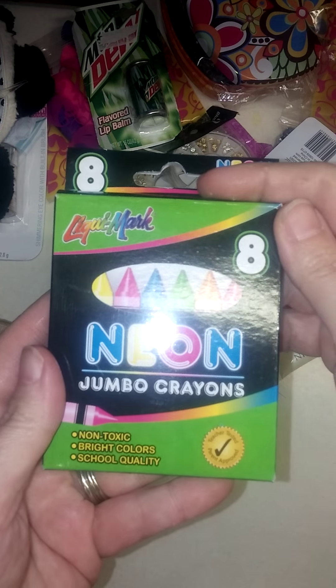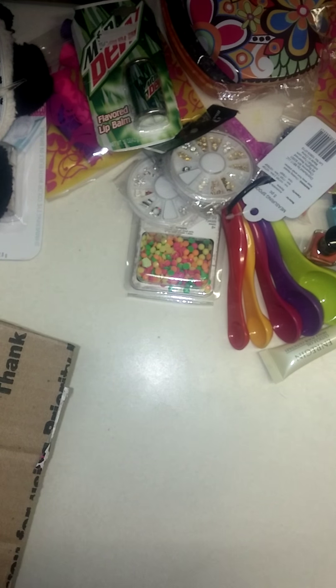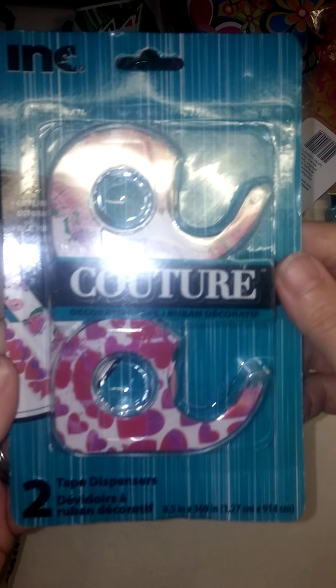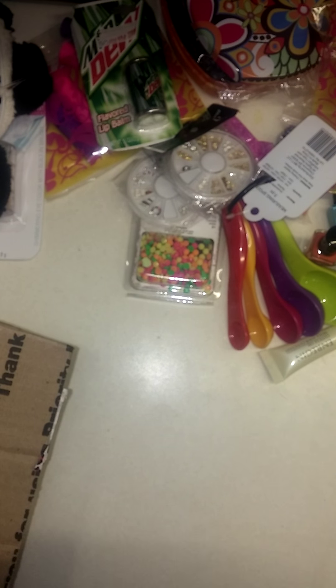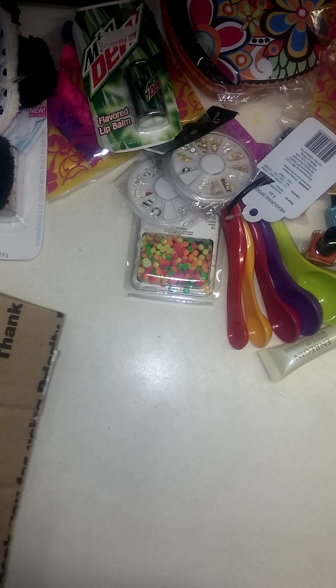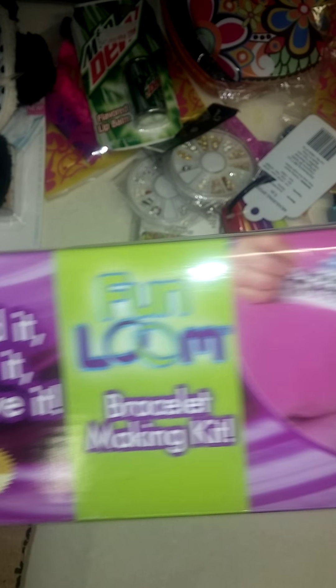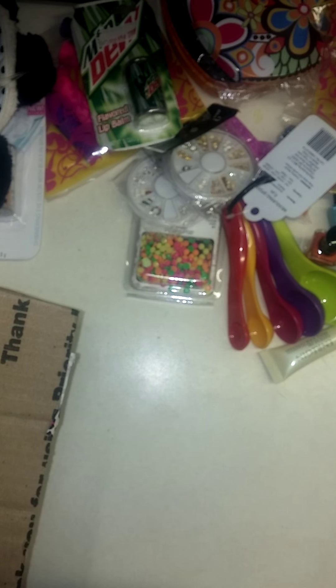This box of jumbo neon crowns — you can use these, obviously, to color with. If you ladies haven't tried them in your glitter mixes, they do wonderful. These cute decorative dispensers — love these. And this bracelet making kit. It's the looms. Me being a big kid, I'm sure I will be playing with that tonight.